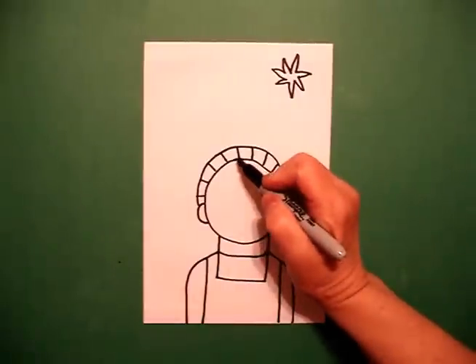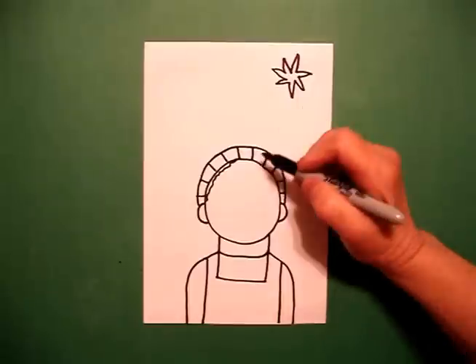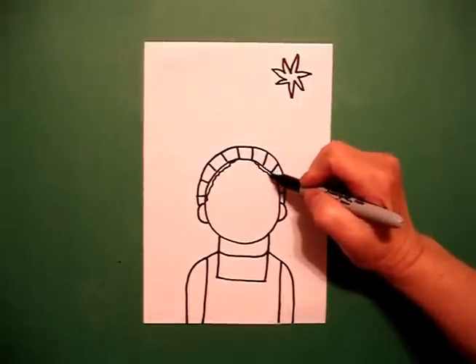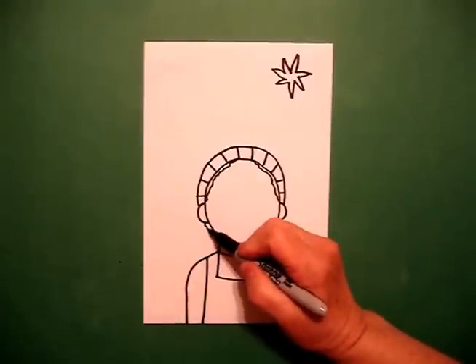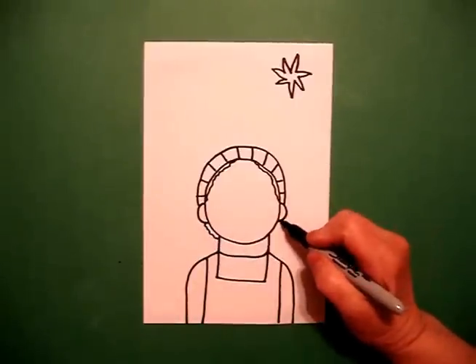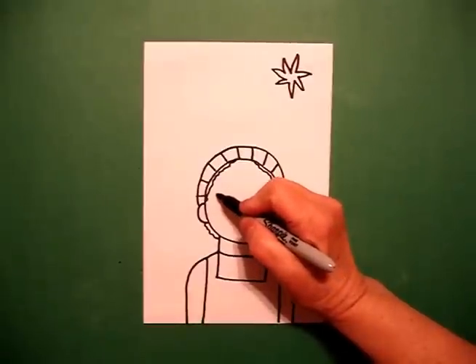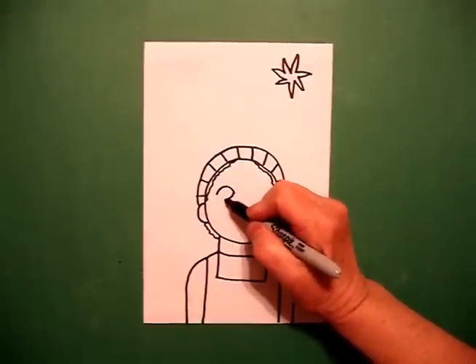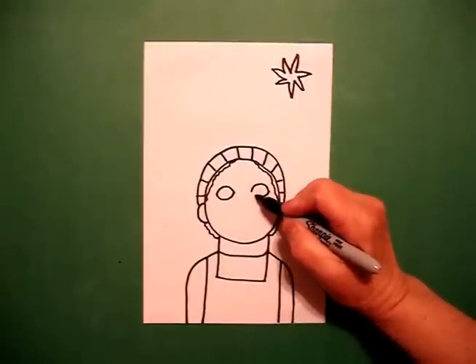I come right about here and I draw a little wavy wavy line down on the left, little wavy line down on the right. Come back to the left, little wavy line, little wavy line. On the left hand side I draw a curve line, curve line, connect, curve line, curve line, connect.